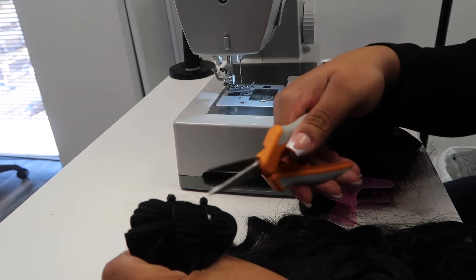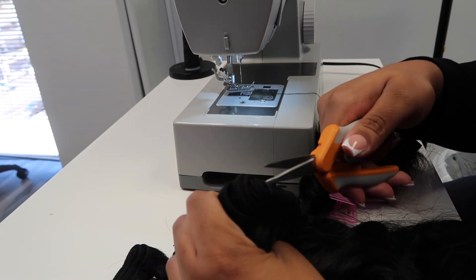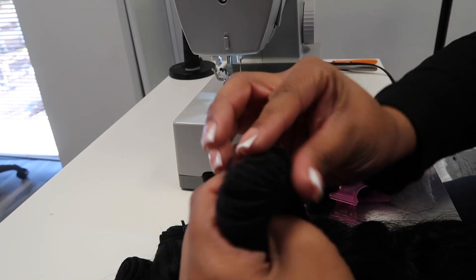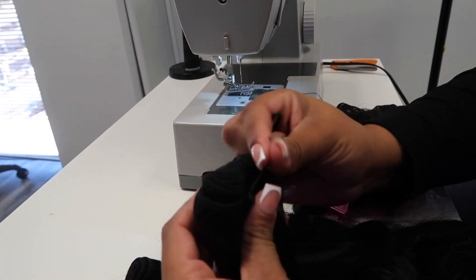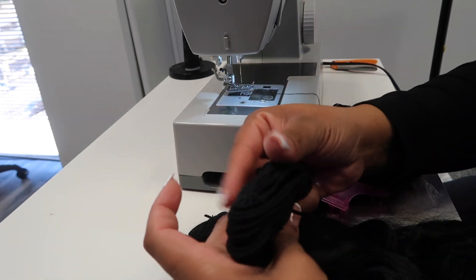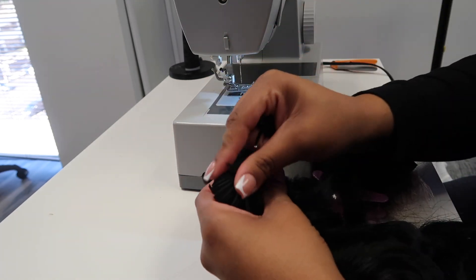In this video I do not pre-double my wefts, so if you want to go ahead and do that you can. I would say this part is a little advanced in case you don't know how to do it, but it's not that hard. The wefts will not be pre-doubled as I'm going through the construction part. So if you want to pre-double your wefts before watching, go ahead and do that — I just want to throw that out there so y'all can be aware.